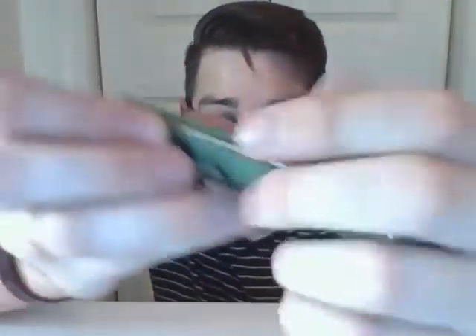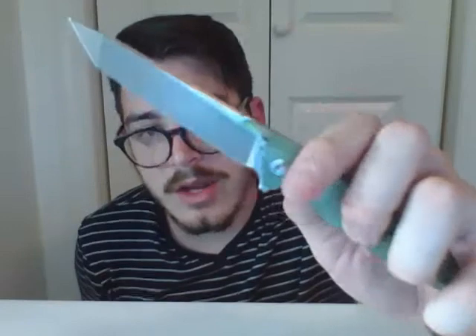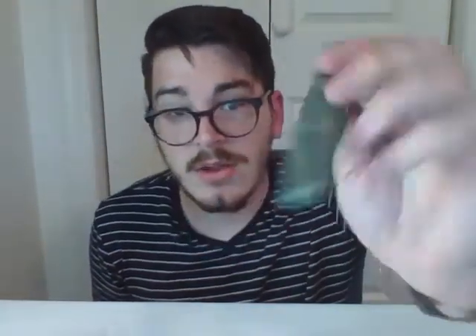It's important to note that if you think those are thumb studs, you're wrong. I've got pretty strong thumbs and I have yet to figure out a way to open this with just those — the blade stops are not an opening mechanism. This nice and subtle flipper tab is the way to go — that's what it's designed for.